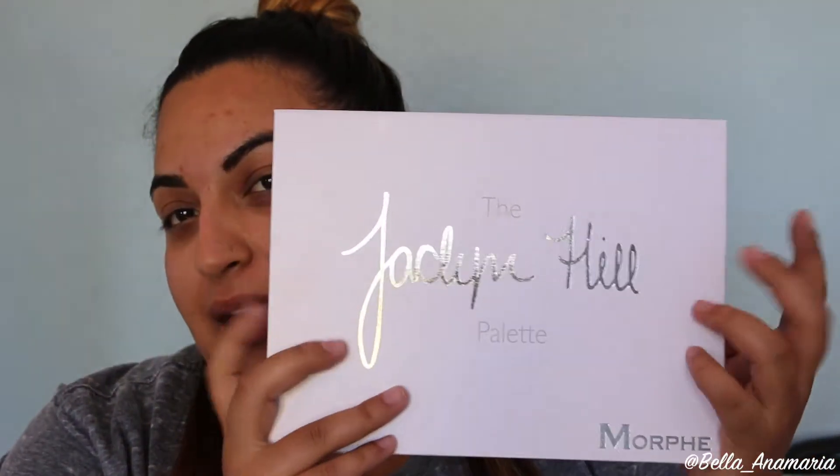It's been a process trying to start this video. So basically earlier, I had already done my makeup, but I really wanted to film a video because, as you can tell by the title of this video, I got my hands on the Jaclyn Hill palette with Morphe, and I've just been dying to play with it.